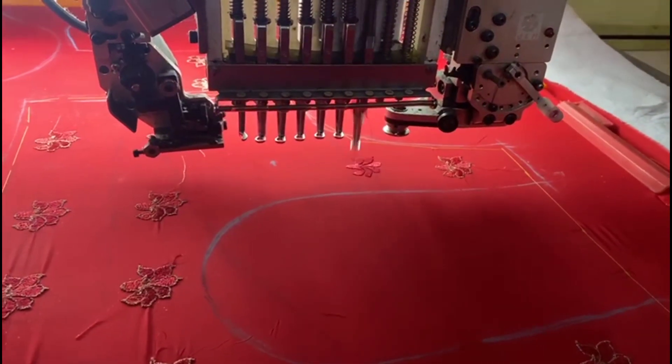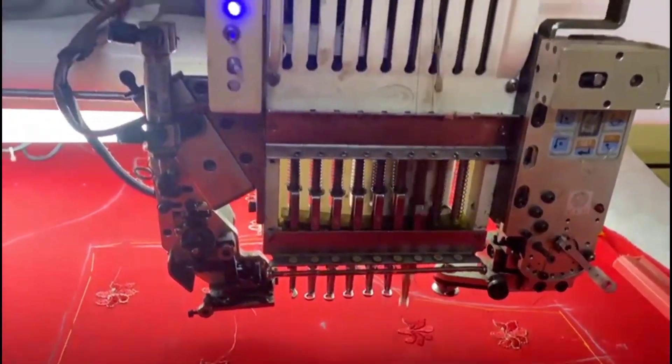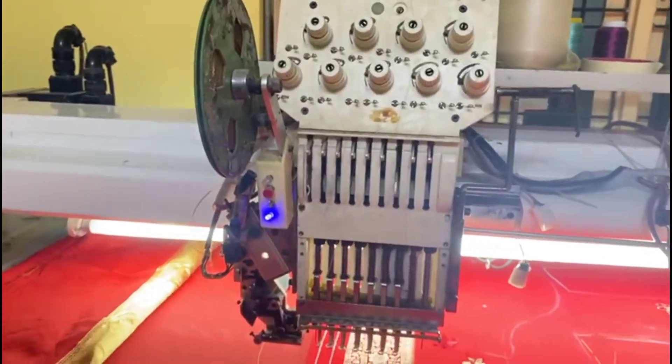Hello, Namaste! Welcome to my channel! I am making a double head machine today. This is the camera and you can see the double head machine.